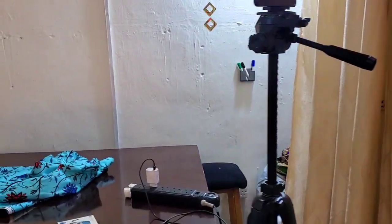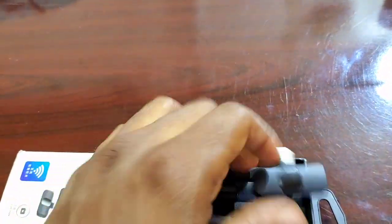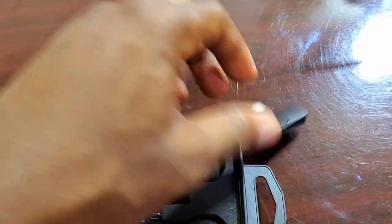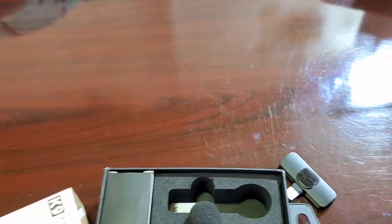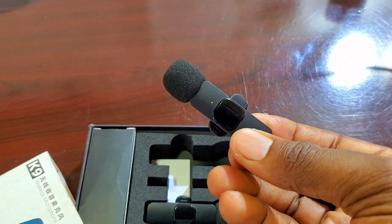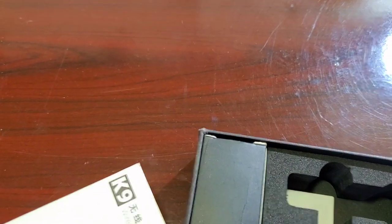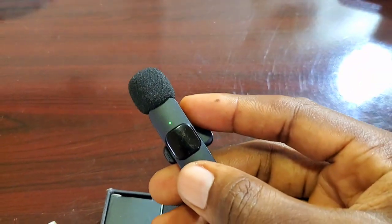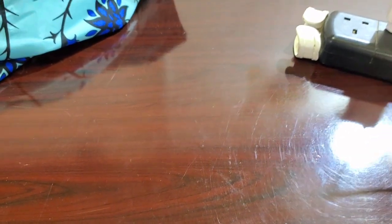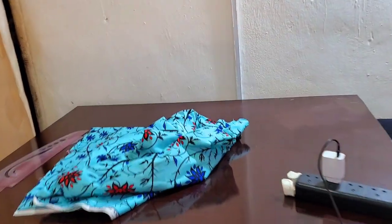You must have a mic — it's called a K9 double lapel mic. This mic is what I use to filter my voice. I'll plug this mic into my phone. The first recording does not have a mic, so I turn it on here, plug it into the phone's charging port, and the light turns green, meaning the voice clarity has changed.